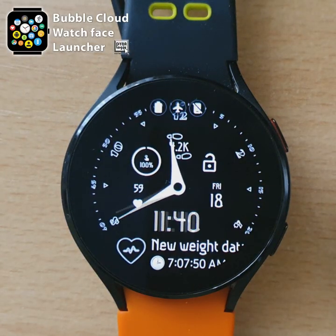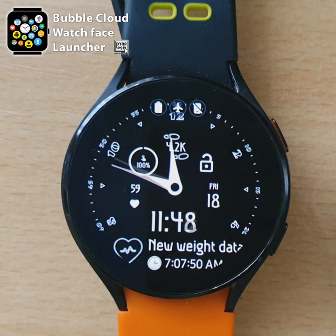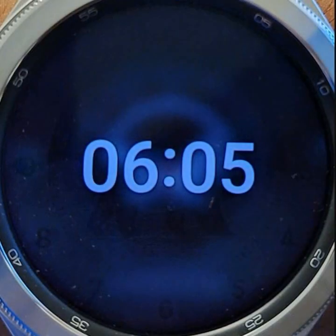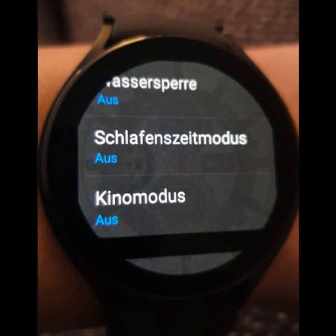Bubble Cloud now makes up for the missing screen burning protection in Samsung watches. You might have seen these horror posts about screen burning issues of the new Samsung watches. OLED screens suffer permanent, unrepairable screen burning if they show the same information for extended periods of time.